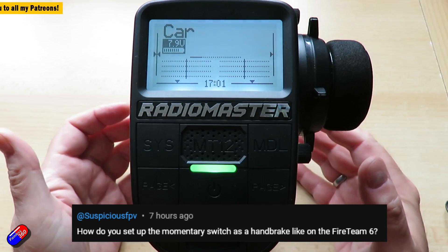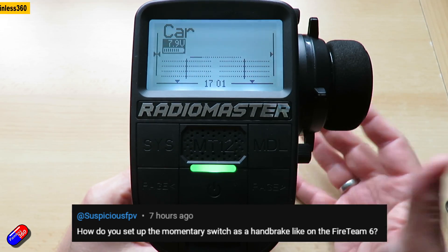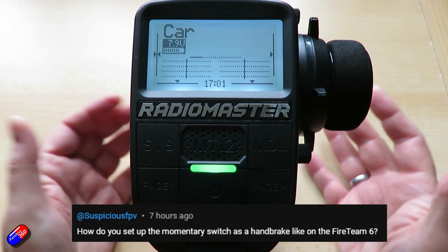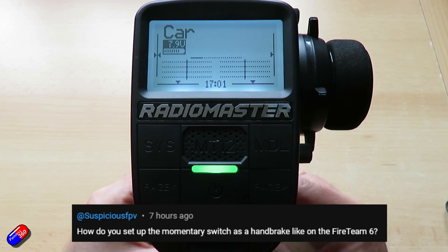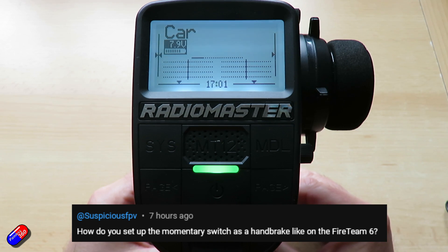He explained that it was actually a servo that moved and acted like a brake on part of the vehicle. The answer is yes you can. This is EdgeTX on this RadioMaster MT12 — it's pretty easy to set up. So Suspicious FPV, this one is for you.